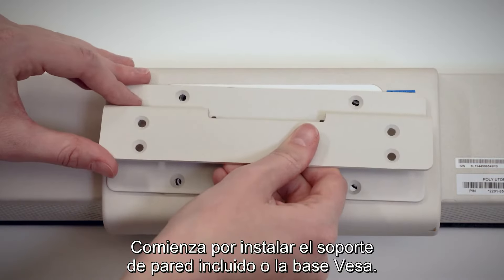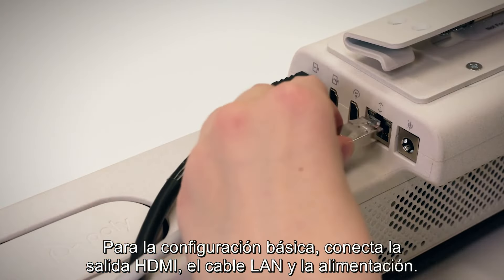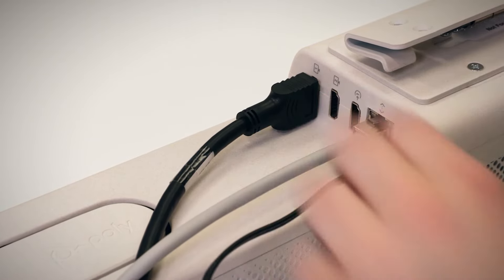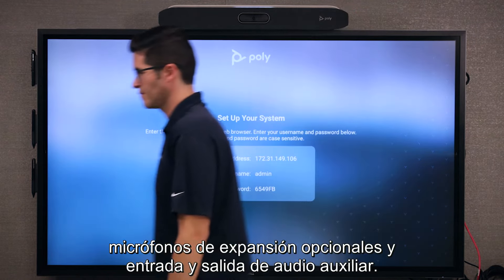Start by installing the included wall mount or VESA mount. For basic setup, connect HDMI out, the LAN cable, and power. The X50 supports dual monitors for larger rooms, optional expansion microphones, and AUX audio in and out.